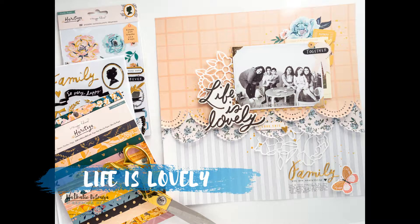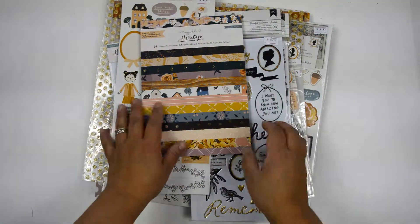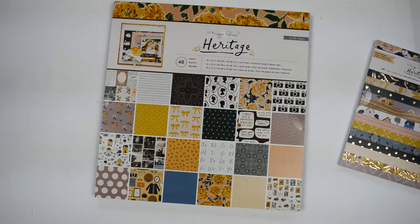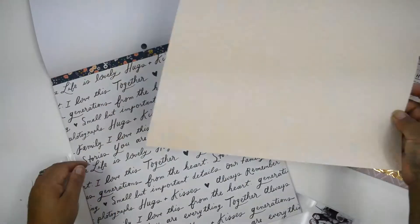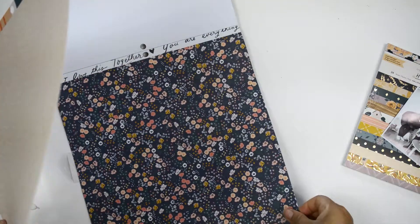Hi there, Natalie with you today with a new process video for Scrapbook Nerd. This time I'm going to show you a quick and easy way to create a layout using the new Maggie Holmes Heritage collection. This collection is beautiful — very feminine with a beautiful palette. I have this picture of my family: my kids, my niece and nephew, actually my sisters who are much younger than me.